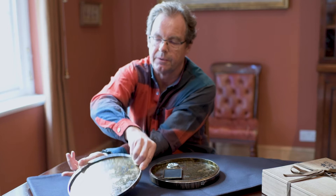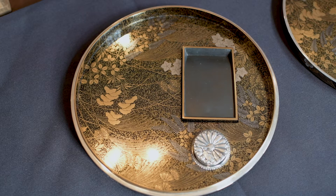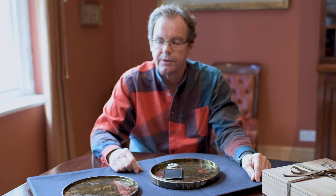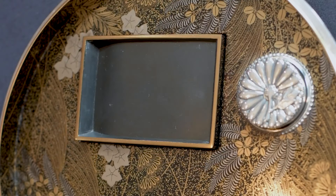But the true one really comes when you open it up, and there you see a completely different type of design. This is a design known as the Seven Grasses of Autumn, which is a traditional design dating back at least 1,000 years and has featured in Japanese poetry and Japanese art for all that period. But what we're seeing with this artist's interpretation is a modern take on a very traditional theme.